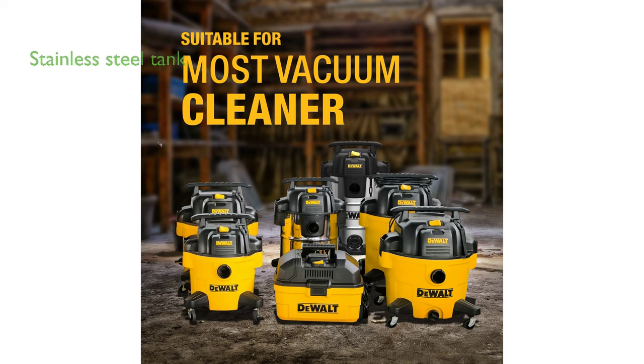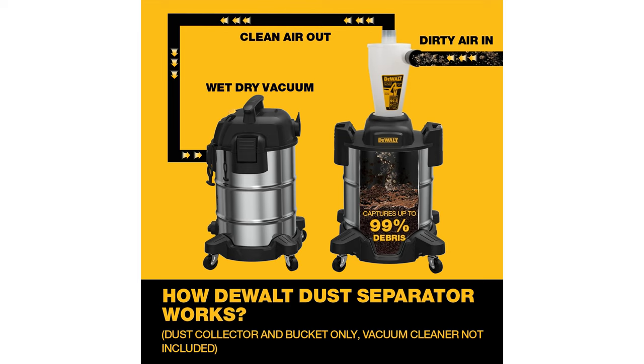With its 10-gallon stainless steel tank, the DEWALT Dust Separator DXVCS003 prevents fine dust and large debris from reaching your dust filter, reducing the need for cleanings and prolonging the lifespan of your filter.